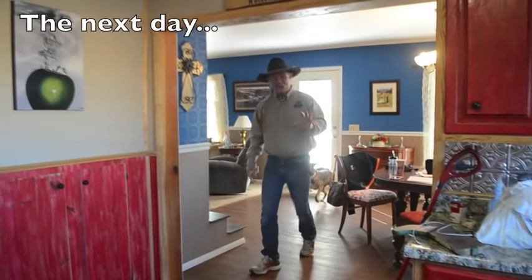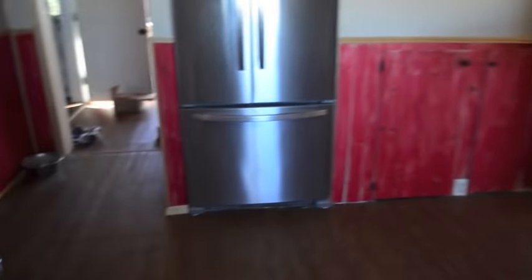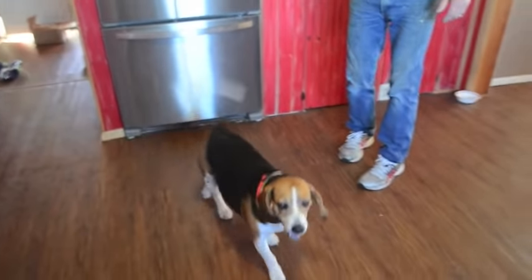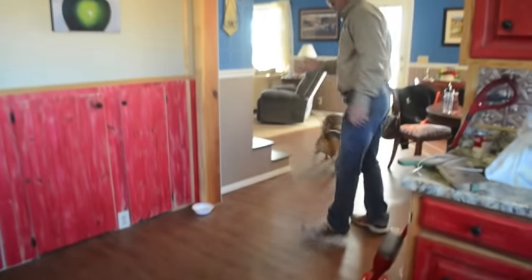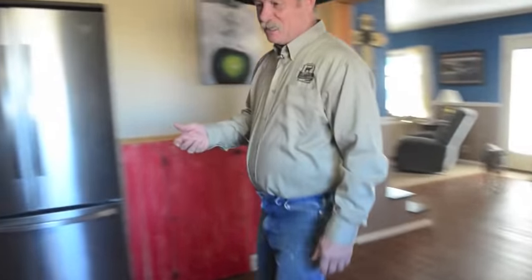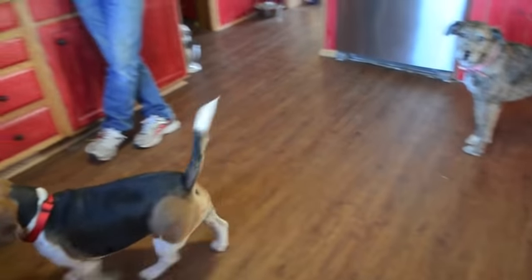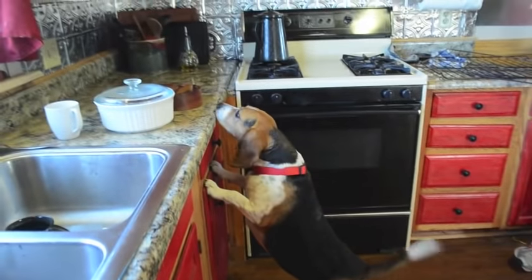We've got a couple of very anxious helpers here — our test kitchen dogs — who are very excited that it's jerky day. They will eat it before you ever get a chance!